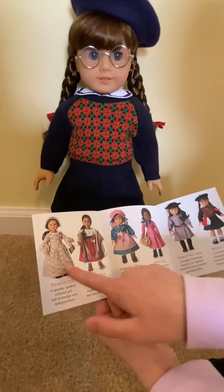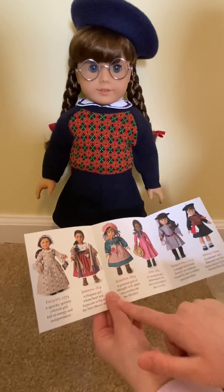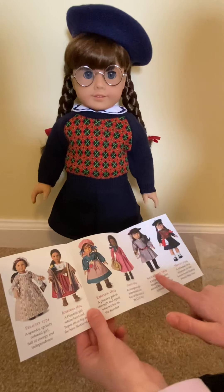The pamphlet has Felicity, Josefina, Kirsten, Addie, Samantha, and Molly.